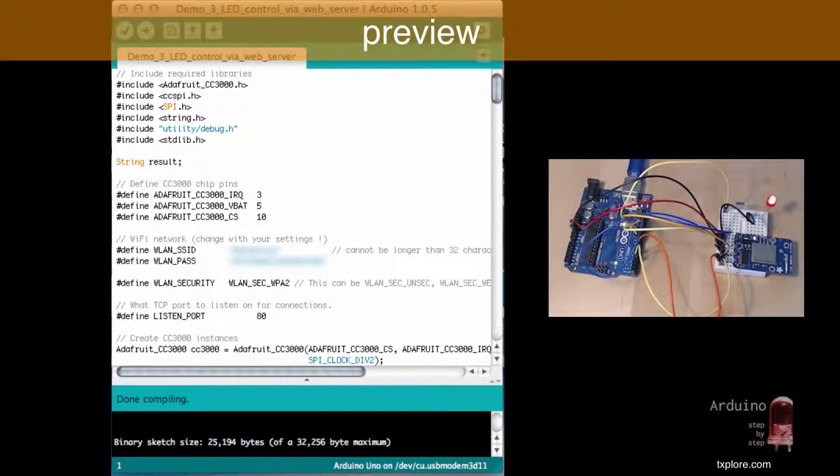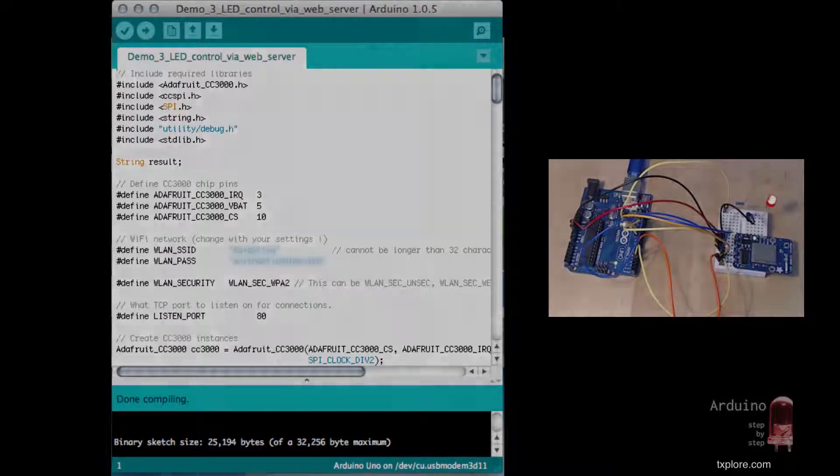In the last demo for this lecture, we're going to create a hybrid between the sketch that we saw in lecture 38, demo 2, and the one from this lecture in demo 2 as well. I want to create a web server that runs on the Arduino that I'll be able to connect to using a web browser, perhaps on my smartphone, and use that to control this LED.